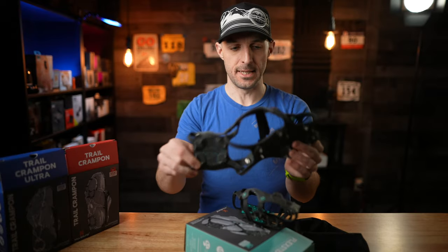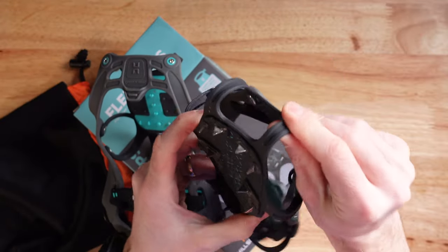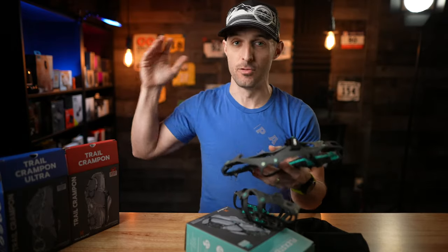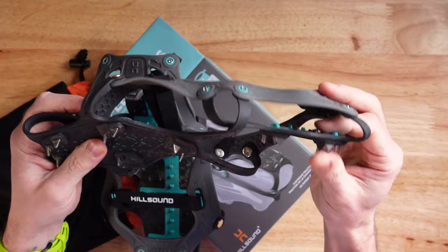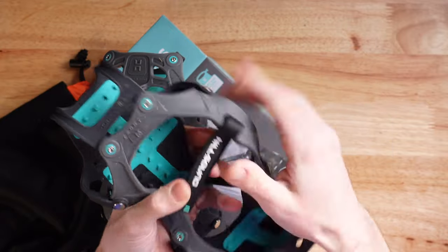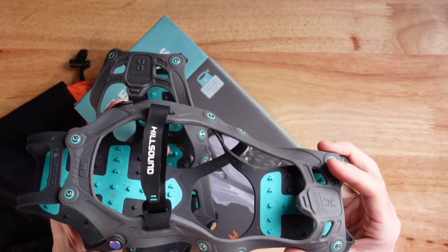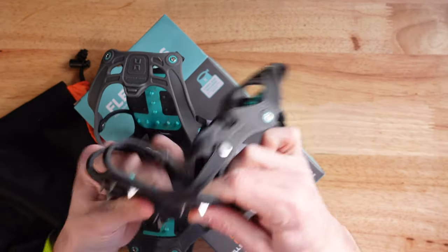Here we've got one of the Flex Steps and you can see that it's mainly a rubber harness — it's got this stretchy rubber that connects to a pretty stiff polyurethane material. The Hillsound Flex Steps come between extra small all the way up to extra large depending on your foot size, and they have a sizing chart on their website. The Flex Steps have 18 quarter-inch stainless steel teeth that bite into the ice and snow to prevent you from slipping. Underneath the teeth is a really stiff plastic to prevent any rock from getting through to your shoe.